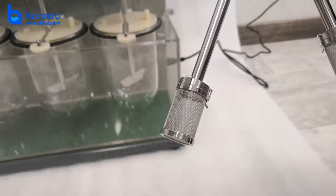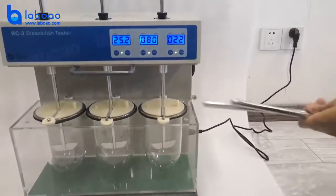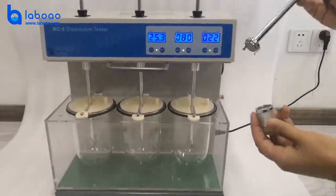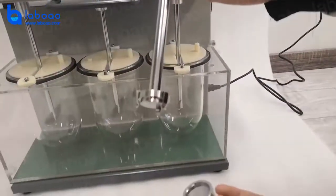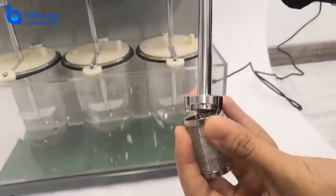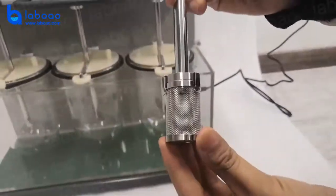This is another steering rod. Now I will show how to install. It is very easy. This is the basket and steering rod. And then fix. Very easy.